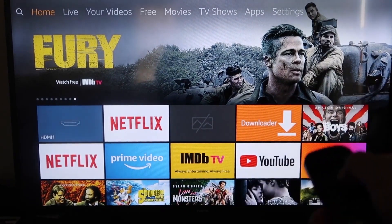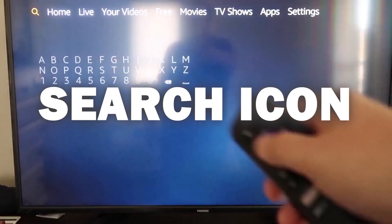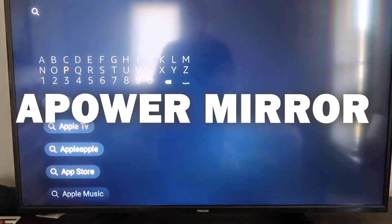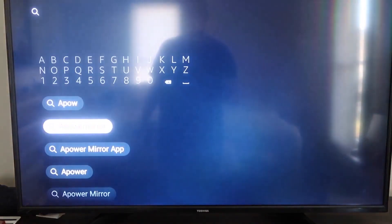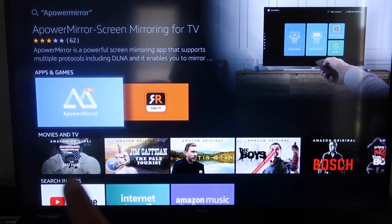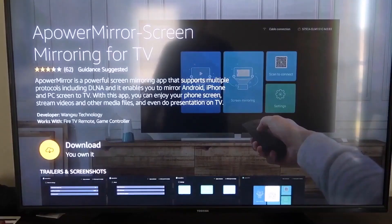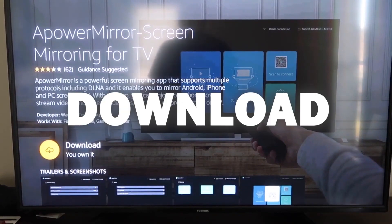The first thing we're going to want to do is go over to your magnifying glass and then type in APowerMirror. It comes up right here — APowerMirror — and you should get that icon right there. Go ahead and click on that. It'll take you to this screen, and then go ahead and click OK on your remote control to download it.